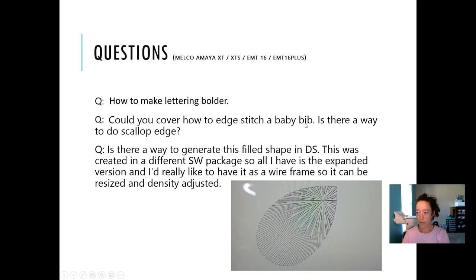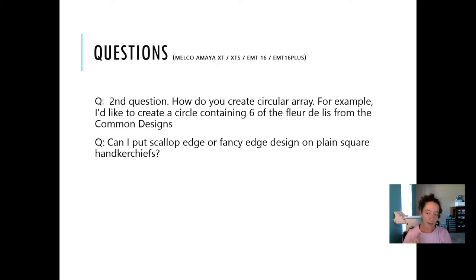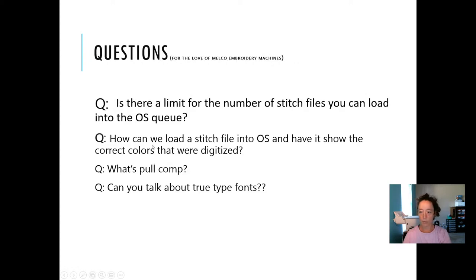Next question: can you cover how to edge stitch a baby bib? Is there a way to do a scallop? Yes — I actually turned that into a project to show you. I'll come back to the scallop in a second. As for a radial-type scallop fill, I don't know off the top of my head — we don't have any radial type fill like that, so I'll have to get back to you. But let's cover the circular array question first.